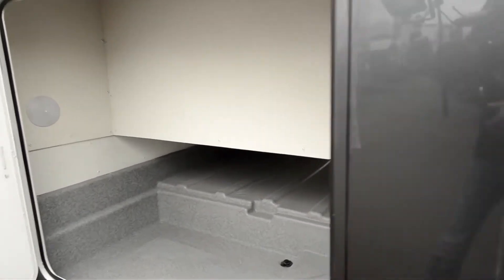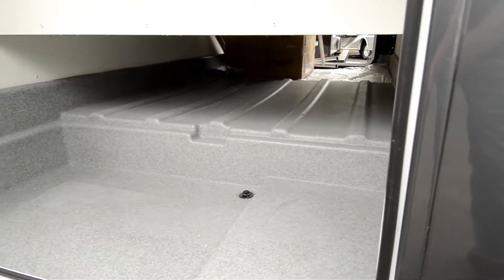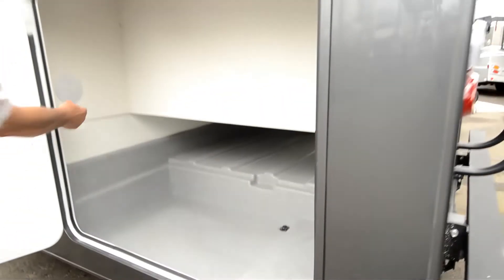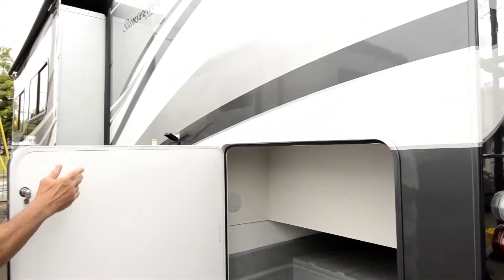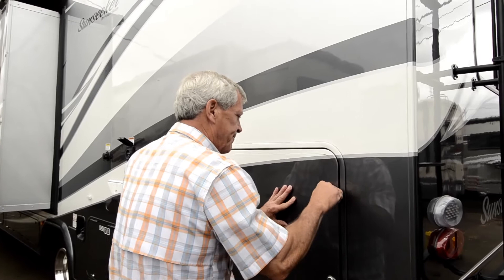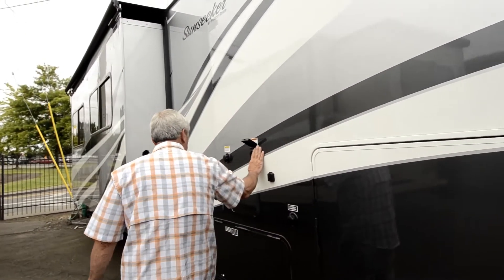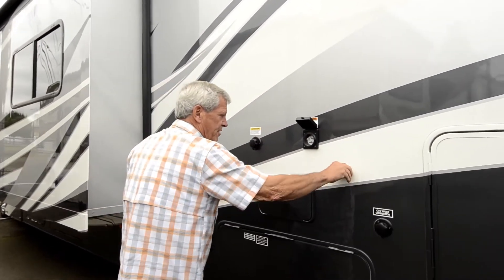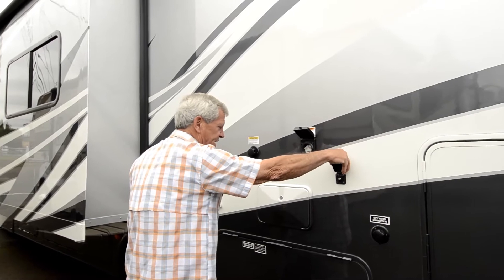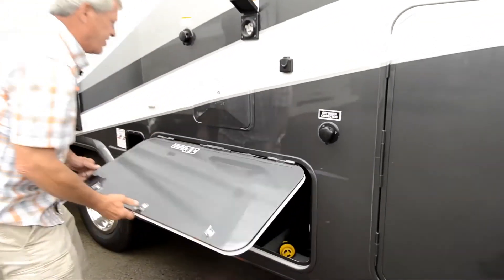On the other side of the storage compartment, you can see it's set up so that you can wash it out here with a little drain plug. It is lighted. The 30-amp power service hooks up here, this is your black water flush, and it's set up for your satellite dish or cable — whatever you want to use it for.